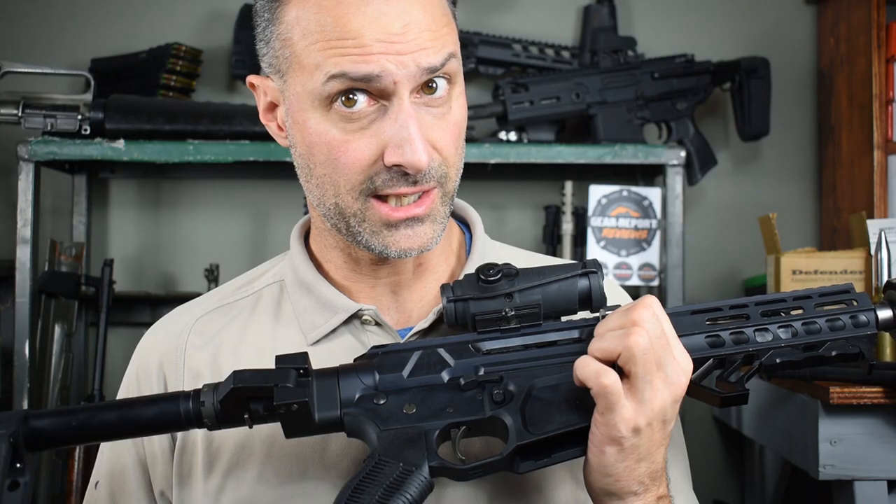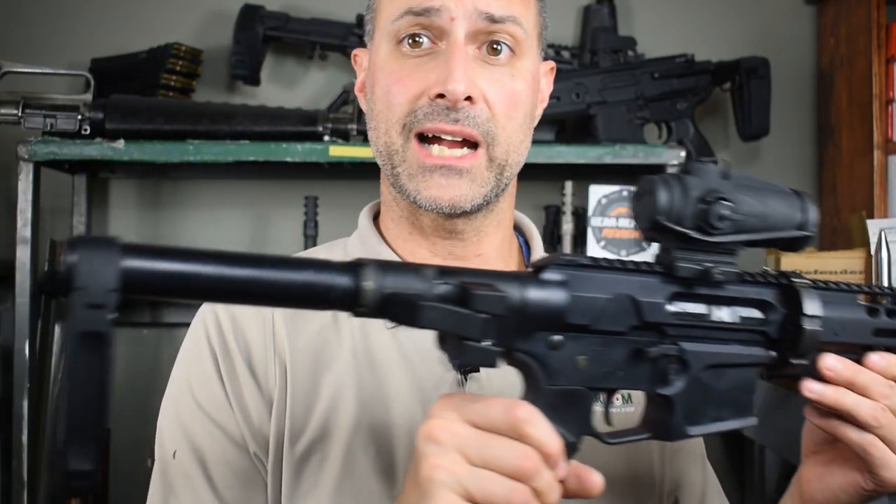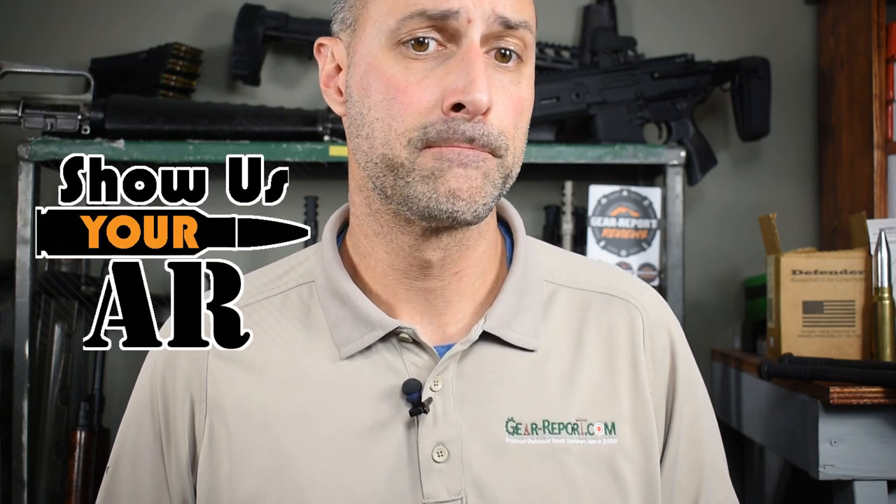Let me know if I missed anything — I believe I've talked about everything here. I appreciate you having a look top to bottom, front to back of my AR. If you'd like your AR featured in Show Us Your AR, send me an email with landscape-oriented pictures or a link to download video, and I'll put them on Show Us Your AR. If you've already sent in pictures or video and haven't been featured yet, please don't worry — I'm working through them in the order they came in, and your AR will be featured in an upcoming episode.